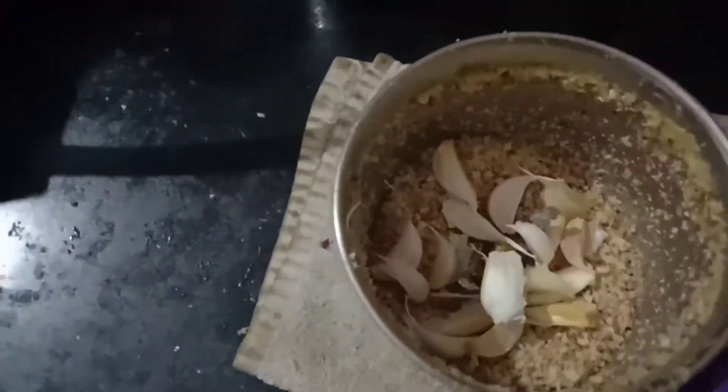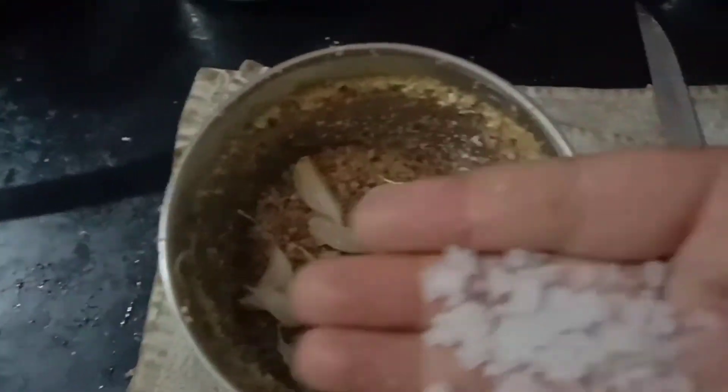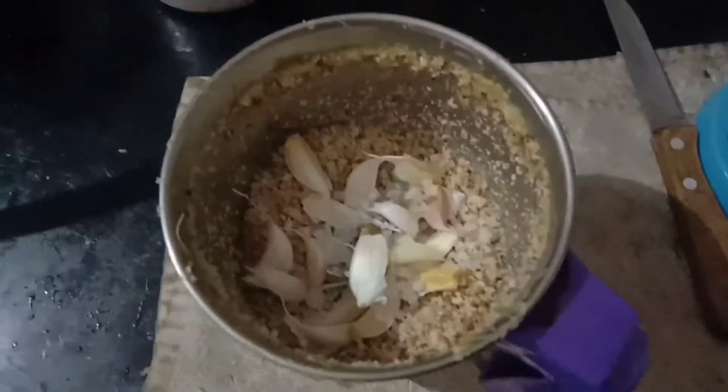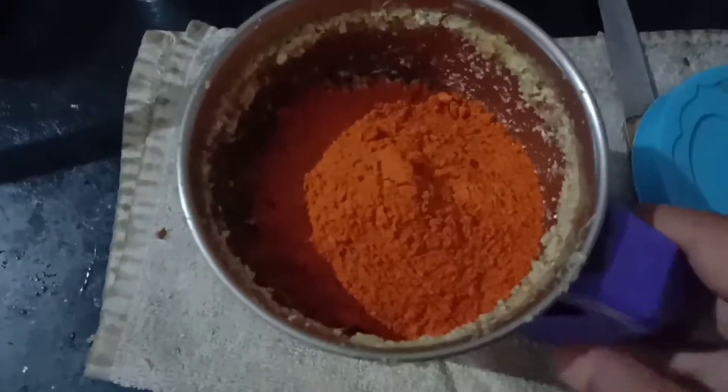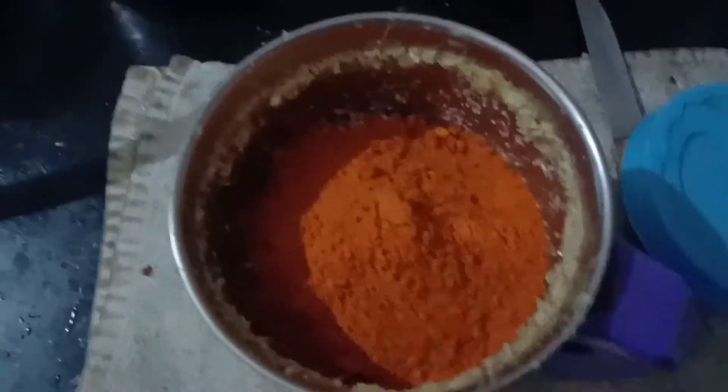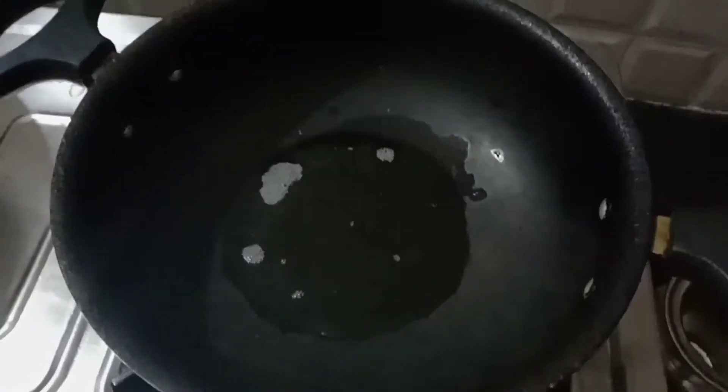We will grind it with a small amount of salt and add salt to the ground. Then we will only mix the oil and taste.